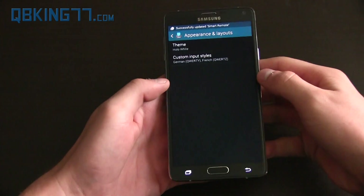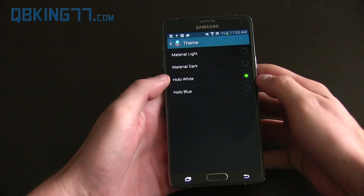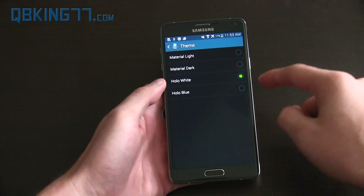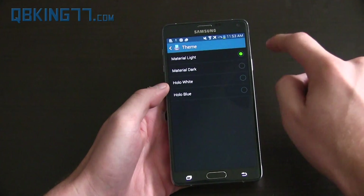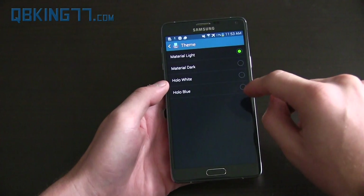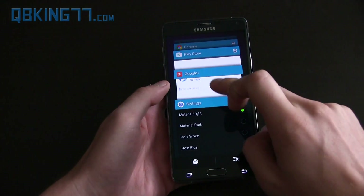Now you'll see Appearance and Layouts right here — there are theme options. You have Holo White and Holo Blue, which are about the same as the old Google keyboard's white or blue options. But now you also have Material Light and Material Dark. I'm going to click on Material Light.